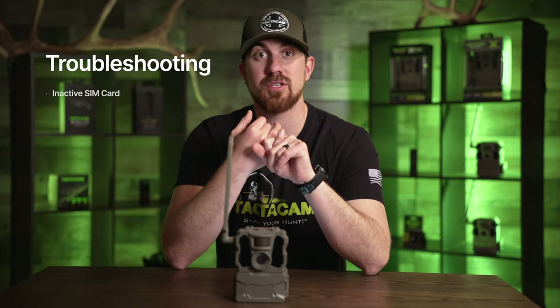Why is my Reveal cell camera not checking in? So maybe you're not getting photos or it hasn't checked in with your app, and you're wondering why. Well, there are a few different reasons why, and you have to figure out which one it is to properly troubleshoot it. First, it could be a SIM card issue — your SIM card could simply be inactive.